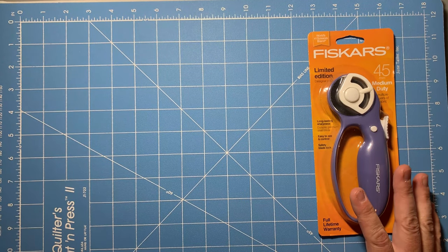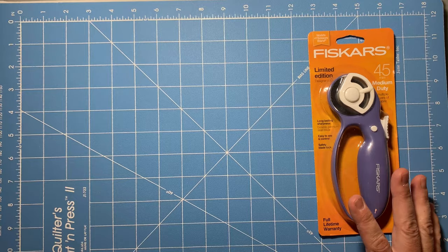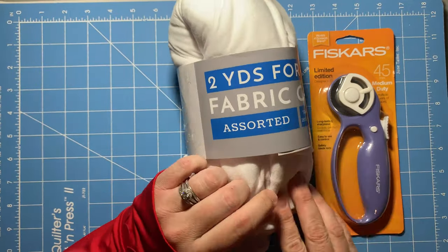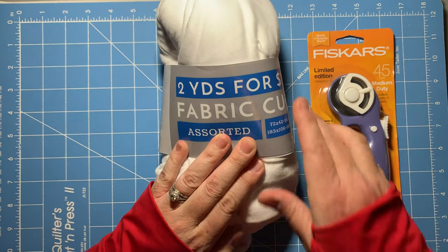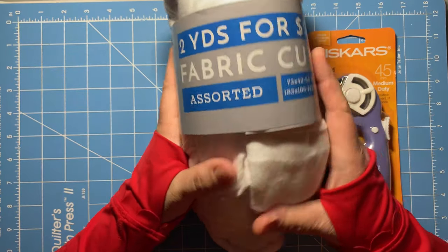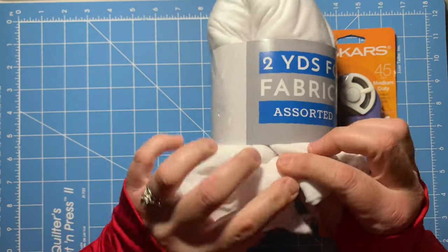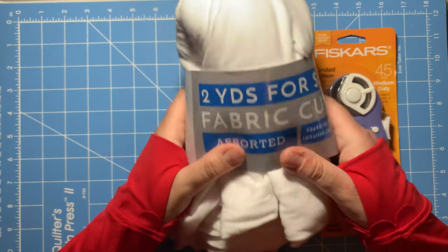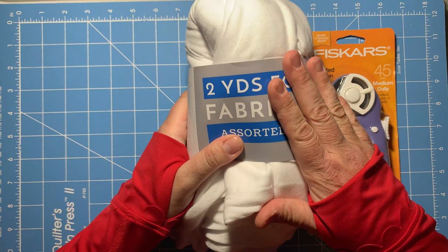I'm super excited about this next find. I had heard that using jersey knit was really good for ties. I found this — it's just two yards for $2 of a fabric cut. This is a huge piece of jersey knit that's going to be really cool for making some ties. We're going to show you how to make those here in just a little bit.